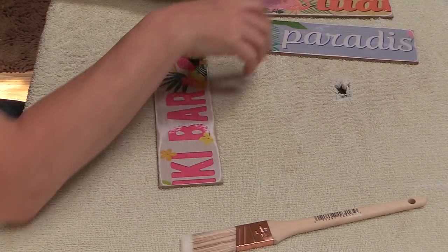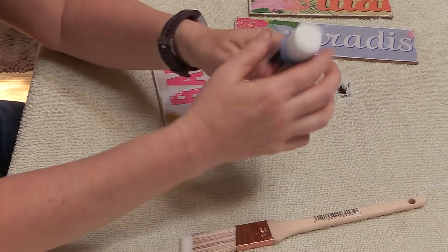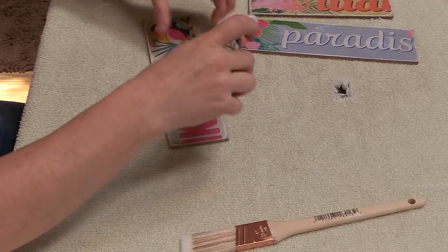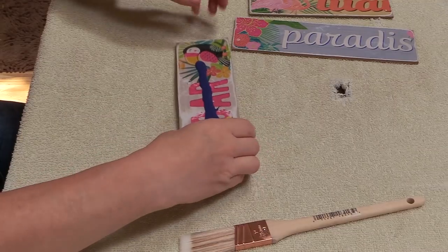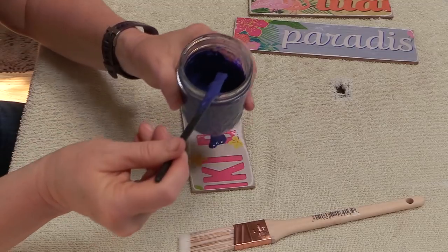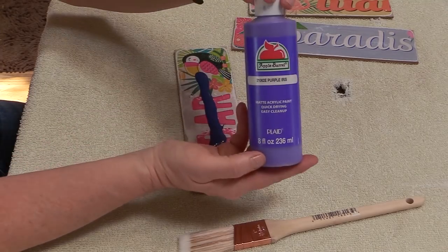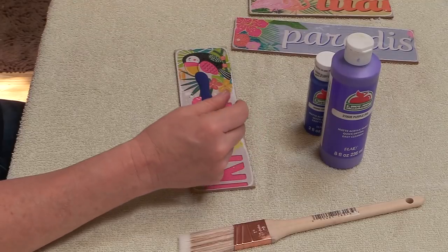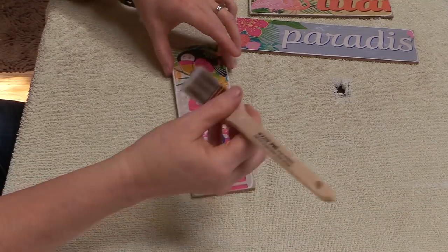Once my signs were sanded, I brought them back in the house to paint them. I found this navy blue gloss paint at Walmart — it was 97 cents — and I really liked the color and the glossy finish. If you don't have navy blue paint but you do have other paints, you can mix your own. To make navy blue paint, you'll need some purple paint, blue paint, and black paint, and just mix them up until you get the color you're looking for.